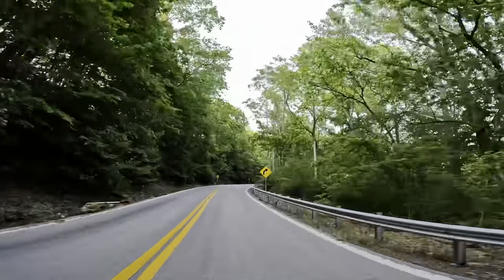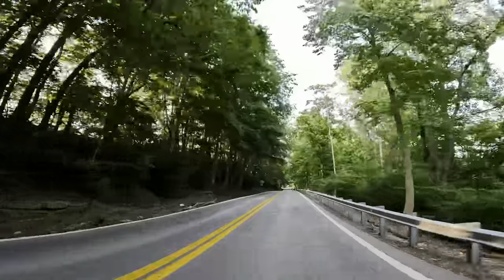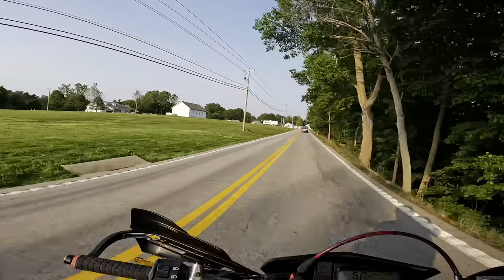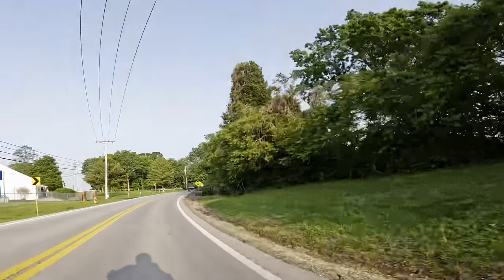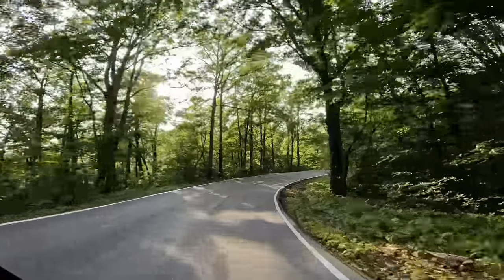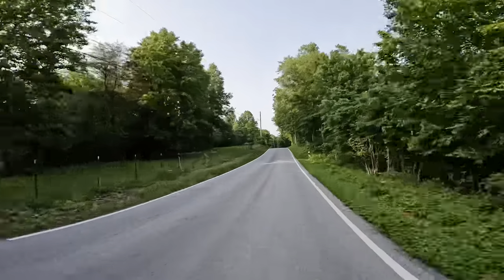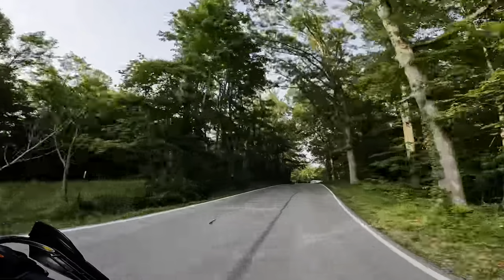I'm not even downshifting but it's got plenty of grunt even in top gear — just zips up hills no problem. It takes off good, handles good, and stops good. Those are three crucial boxes it ticks. This bike swallows up the turns.